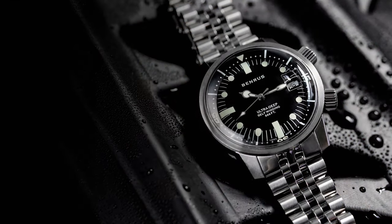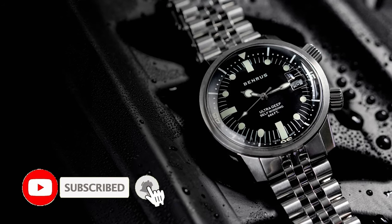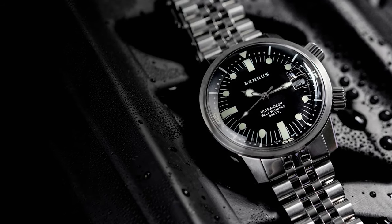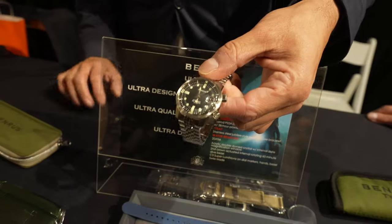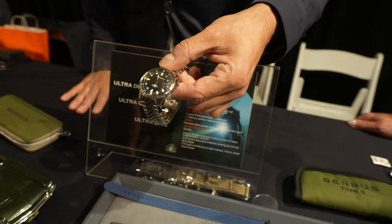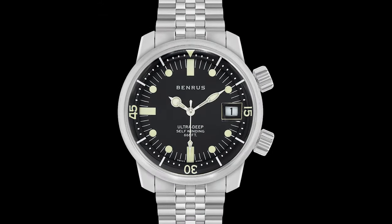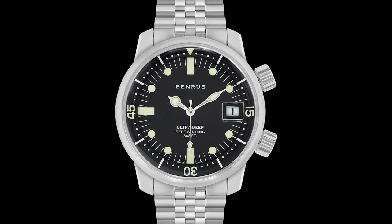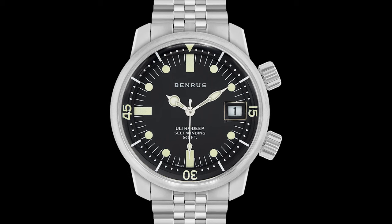Number one, the Ultra Deep line was very important to Benros as a brand for many years in the '50s and '60s. We picked a particular piece which has a really large following. It was originally based off the super compressor design, and we've modernized it, as we do with all our watches, to current standards and specs, so it's no longer a compressor but it maintains the identical dimensions to the original.